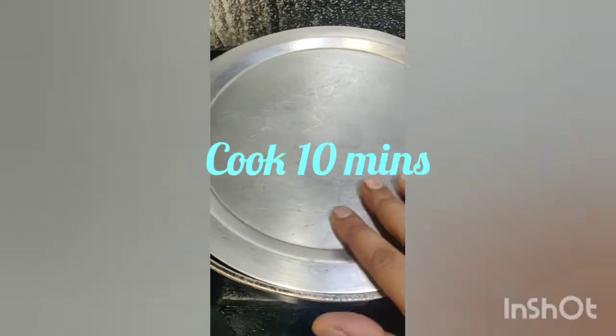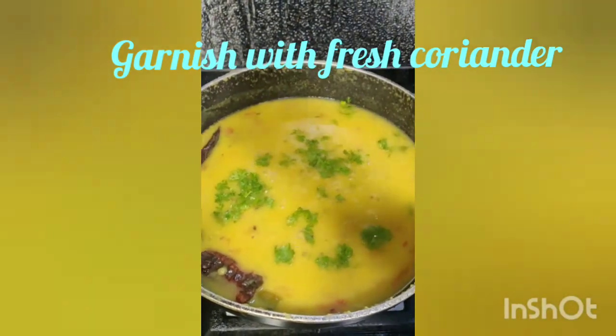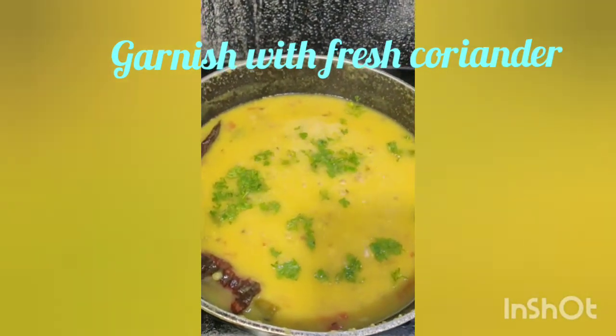Close the lid and cook for 10 minutes. Garnish with fresh coriander and your Toor dal is absolutely ready to serve.